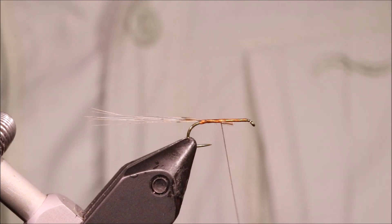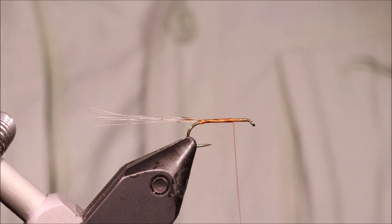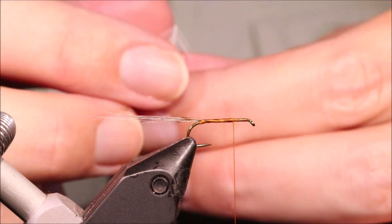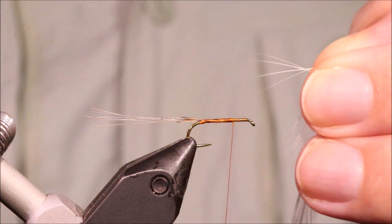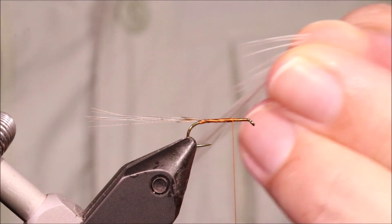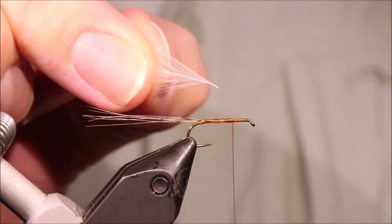I've got to come up to the end of those butts, which is sort of into my thorax area. I've got to tie in my hackle. I'm using just a cream genetic neck. You want to oversize your hackle — as a rough guide, you want at least the body length, maybe a wee bit more, in the hackle fibre or the hackle barb. Because this is going to be your wing, and a spinner's wing is generally body length for most species.